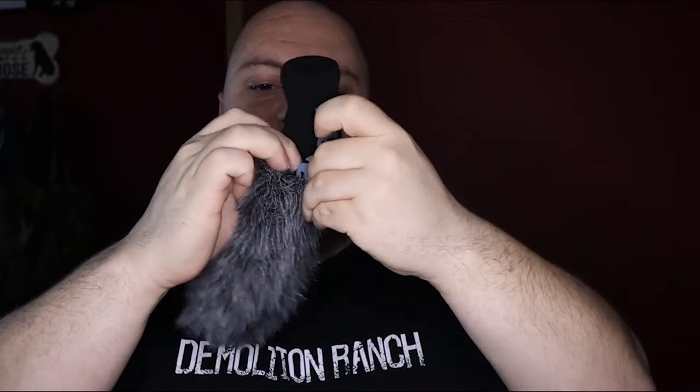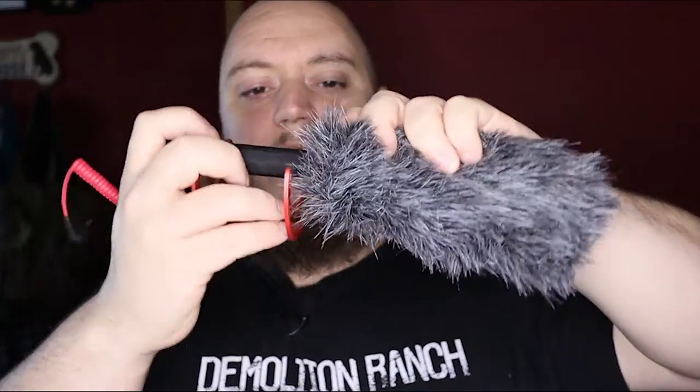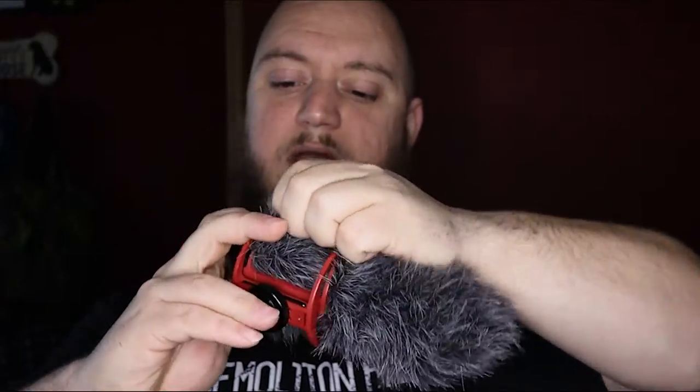It does fit the Rode VideoMic Go, and a couple of others. It also fits any other shotgun mics with a diameter of three to four centimeters after the foam cover is put on. It does need the foam cover — that's actually the only way to get it on. The thing fits very tight, so what you almost have to do is hold it open with a few fingers and stuff the foam down in. Once the foam is inside, you set it back on the mic — that's the easiest way to put it on.